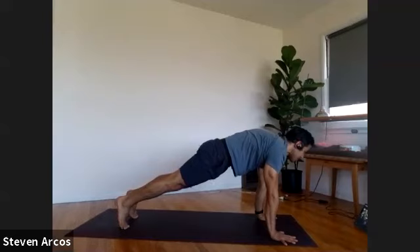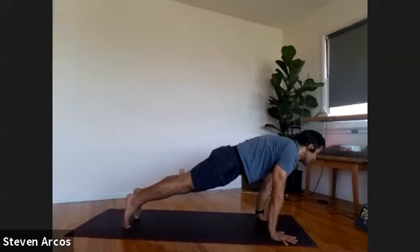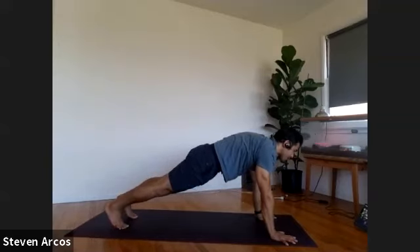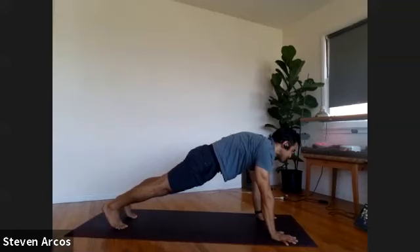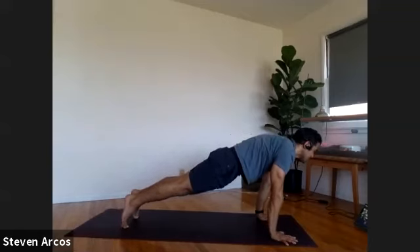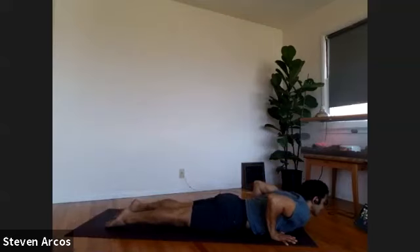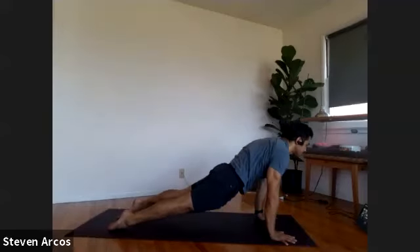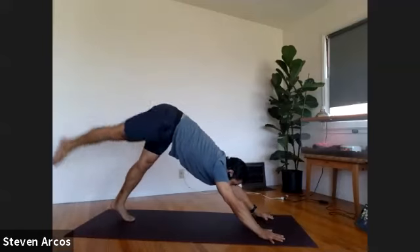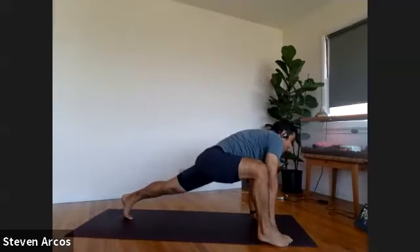Hug your forearms in, press the ground away. Keep your head up — you don't want to pull your head down to lower into your chaturanga. Rock forward to your tiptoes, press back into your heels, still in plank pose. Rock forward to your tiptoes, press back into your heels. One more time — rock forward to your tiptoes, head is up, press the ground away. Bring your elbows to your ribs, lower all the way down. Right in our vinyasa.